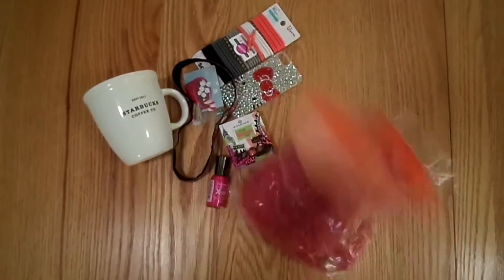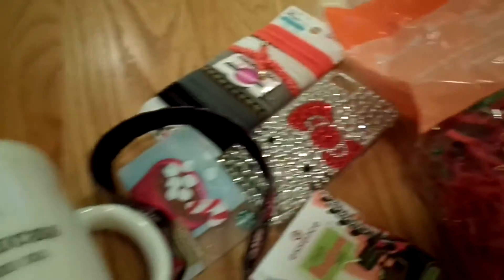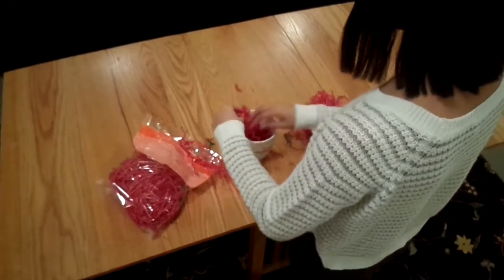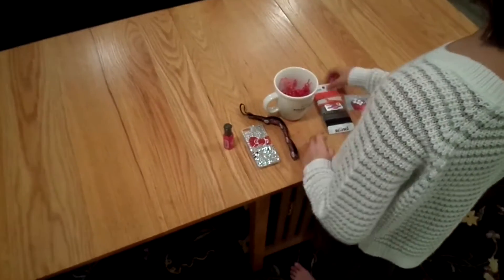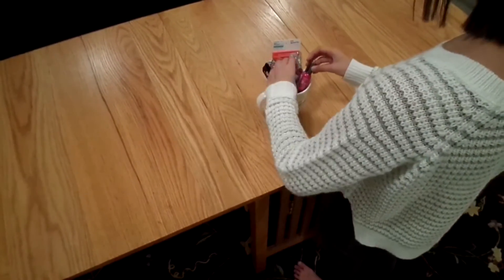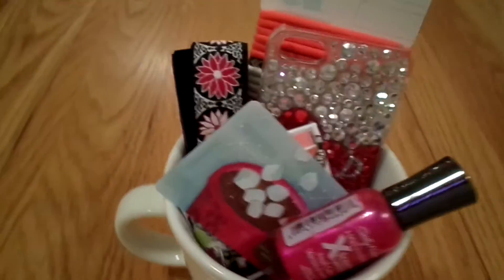I also had some filler stuff that I put inside the cup. I started out by putting some of that on the bottom of the mug — this allowed me to place my things on top so it looked prettier. After, I simply arranged the other items inside of the cup the way I wanted it. This is a super cute gift and you can basically throw this together at the last minute if you need to, but it is still thoughtful.